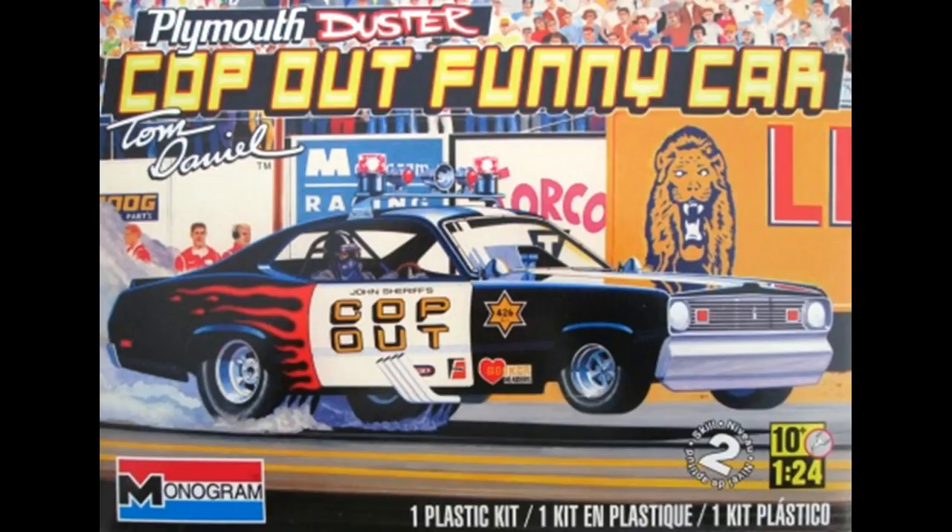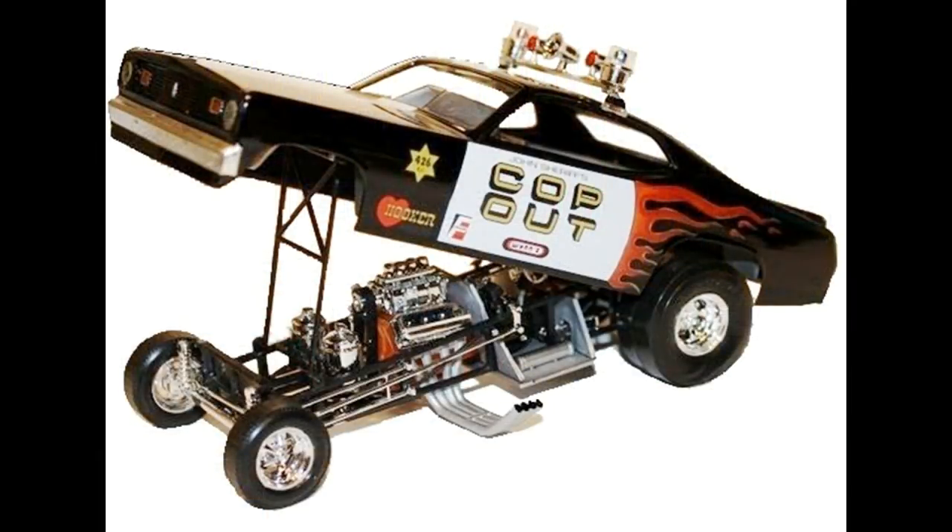It's a Revell model kit number 85-4093. It's a skill level 2 kit for the average builder, and it was molded in black, chrome, and clear with 98 pieces. It features the tech of the 70s Duster and funny car conversion.